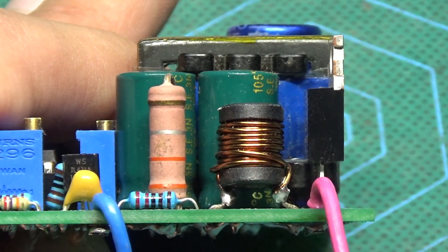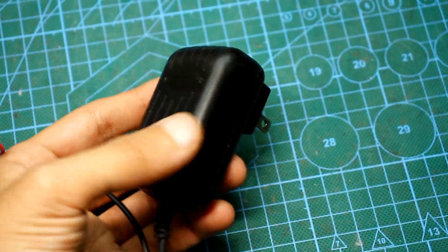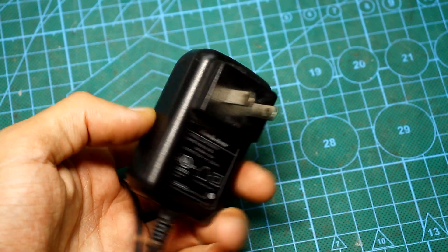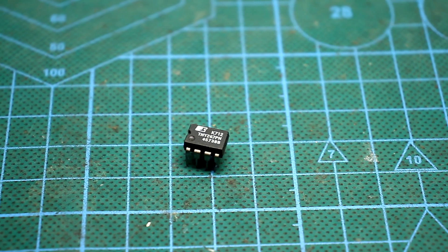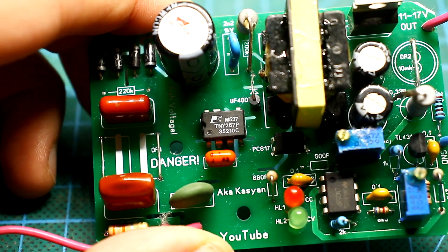If the device will operate in a sealed case without ventilation holes, then the power of the source must be reduced and it is advisable to glue a small heat sink to the TNY microcircuit using heat-conducting glue.